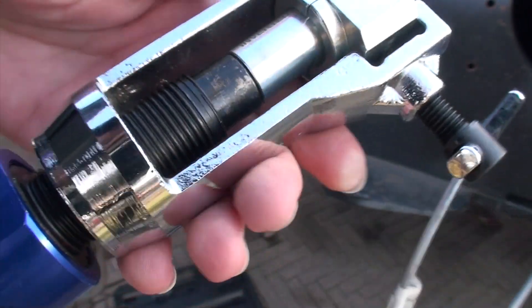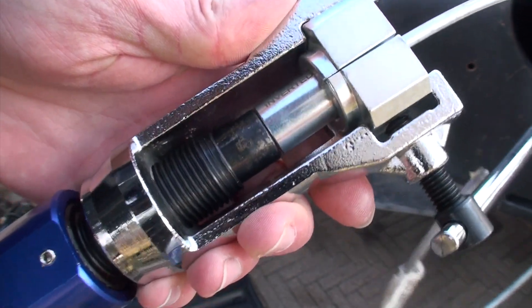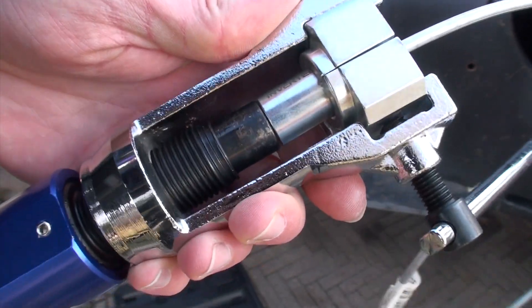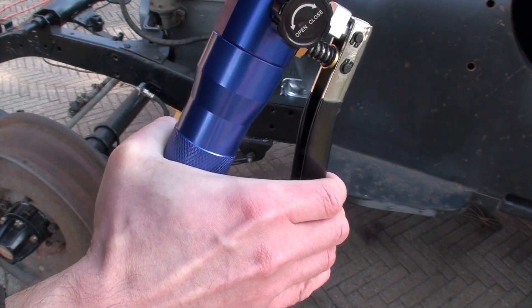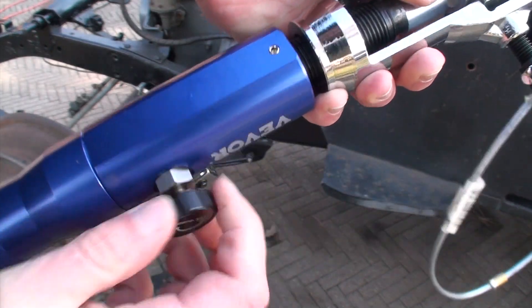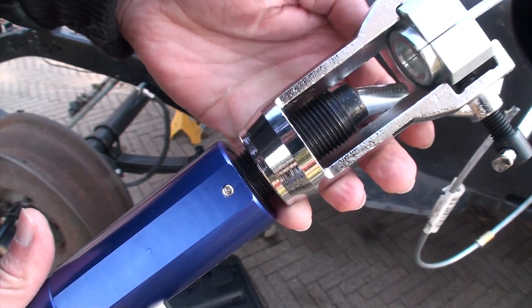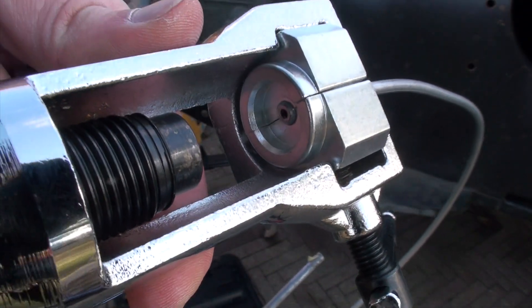Pump it slowly so you can get the die inside of the pipe. Once it's in, just keep pumping. You'll feel it when it bottoms out — you don't have to go anymore. Open the valve and it returns by itself. Drop out the die and you can see you got your first step done.